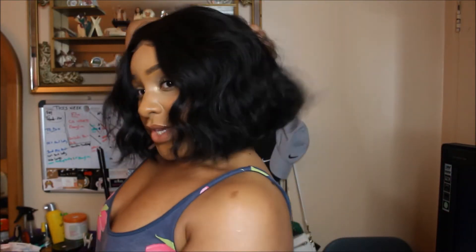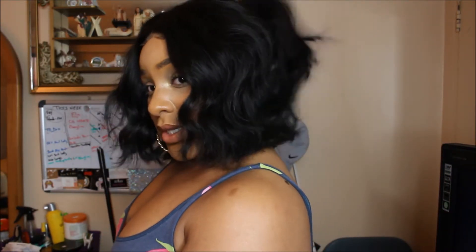I've been really into shorter hairstyles lately so I decided to just cut this hair up. I will leave the link to the original review so you guys can see how long it was. I actually wand curled the hair in that video as well. But this is just how it looks after I chopped it up into this cute bob.